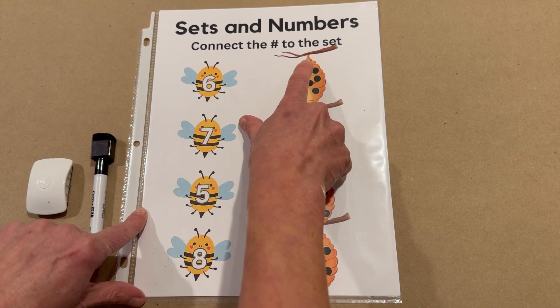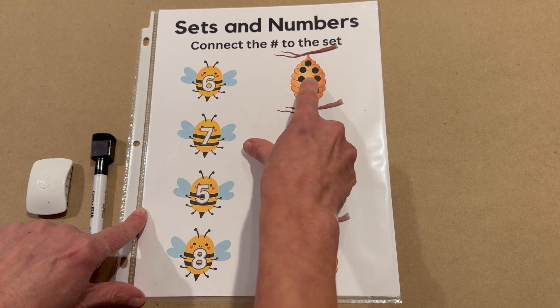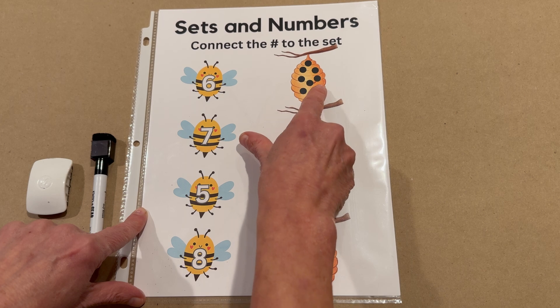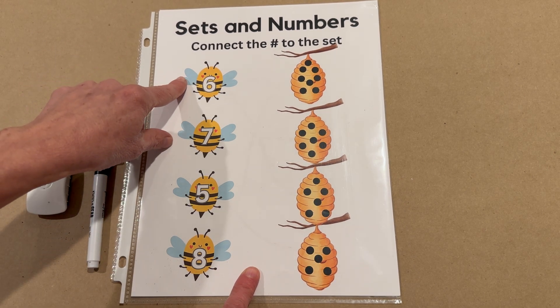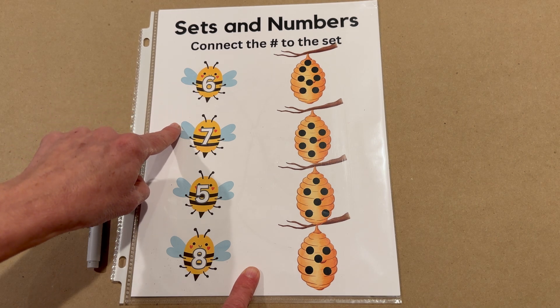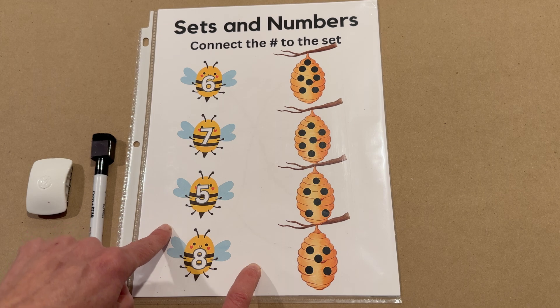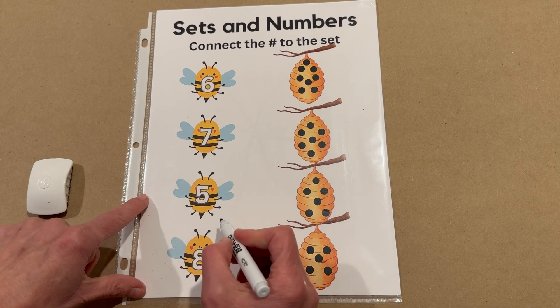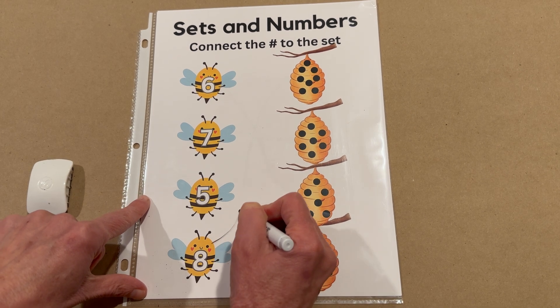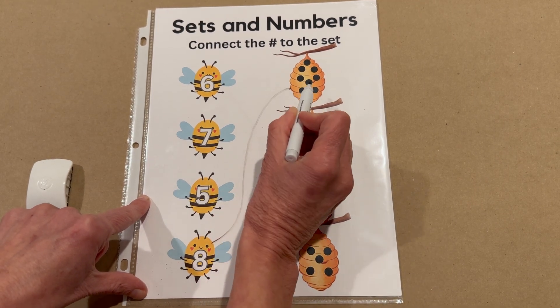Let's count these dots. One, two, three, four, five, six, seven, eight. Now you tell me when to stop when I get to the bee with the number eight on it. And there, down at the very bottom. Let's draw a line. Let's have him buzz on up to his hive. Eight, eight.